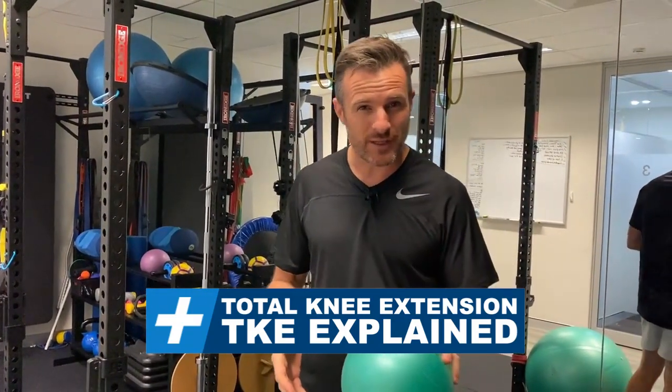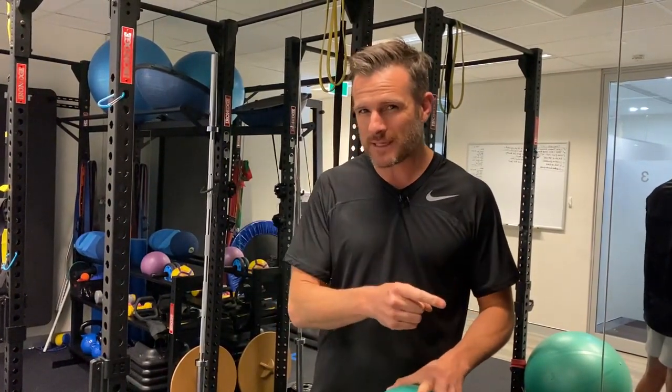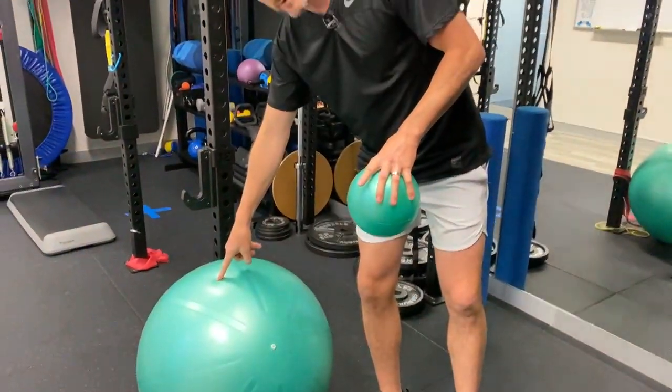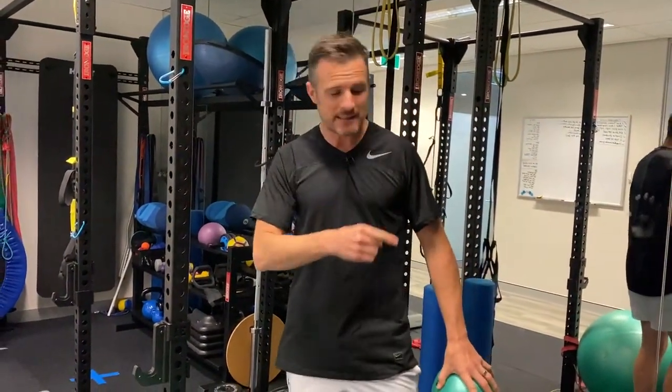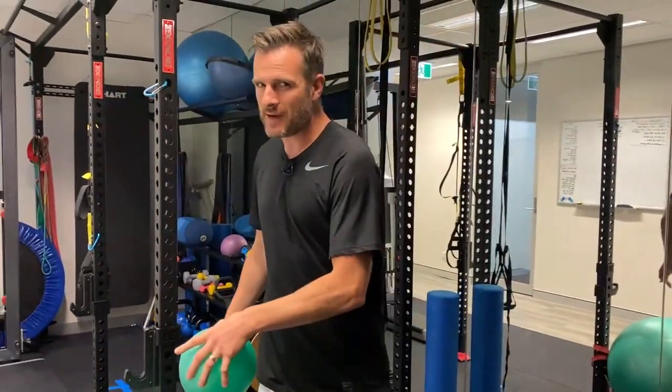There's a lot of talk about total knee extension at the moment, so I thought I'd explain a little bit more about the two options I showed you in the knee course. It involves using one of these and one of those, but they're advanced exercises for total knee extension. I thought I'd go back in time and show you what you should be doing early on to get to this advanced stuff.